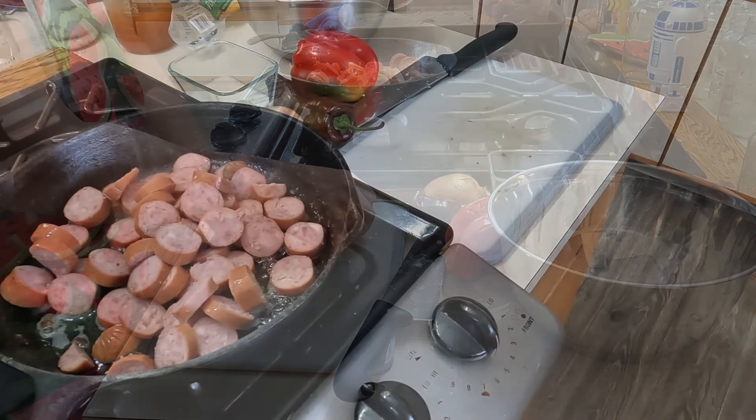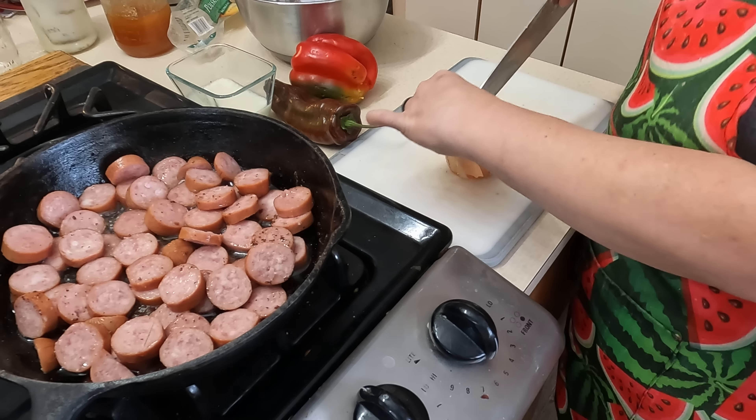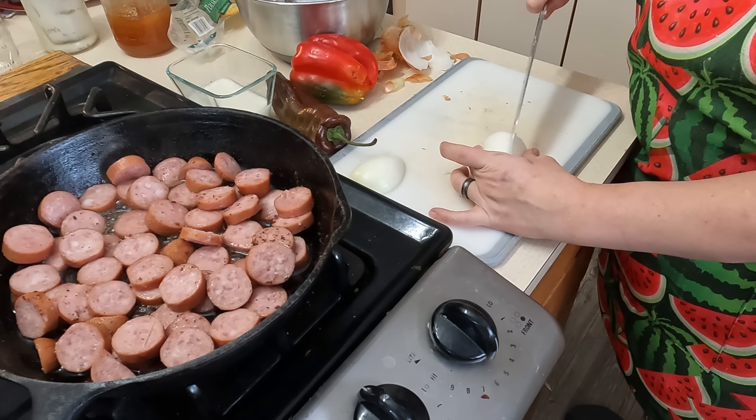I have my heat at about a five right now, so nothing too hot. We want to cook these kind of low and slow, so that gives us time to cut our peppers and our onions and let our potato cook. So I just have a small onion here. I usually keep some prepped up in the fridge, but I do not have any prepped at this moment. And I'm just going to do a small dice on these.